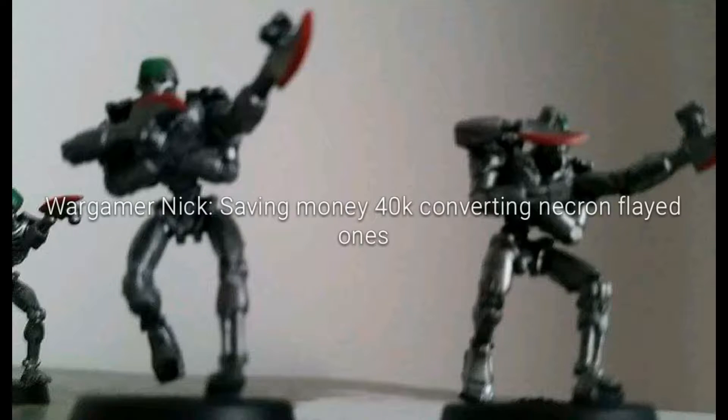In this video, I'm going to explain how you can save money by converting your own Necron Flayed Ones. The way I saved money making my own Necron Flayed Ones was I had one Necron Ghost Ark kit and one box of Necron Warriors. And I also bought 10 bases from a bits site — it was about a pound for 10, so 10p a piece.